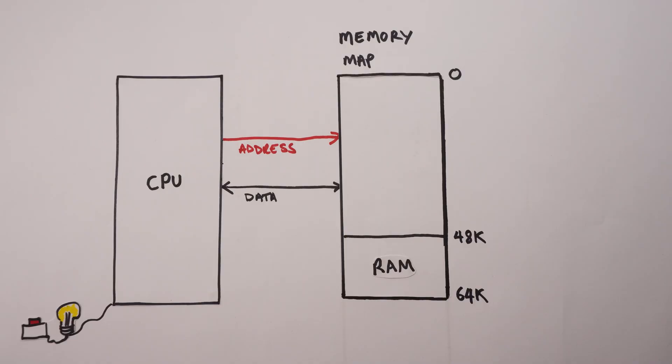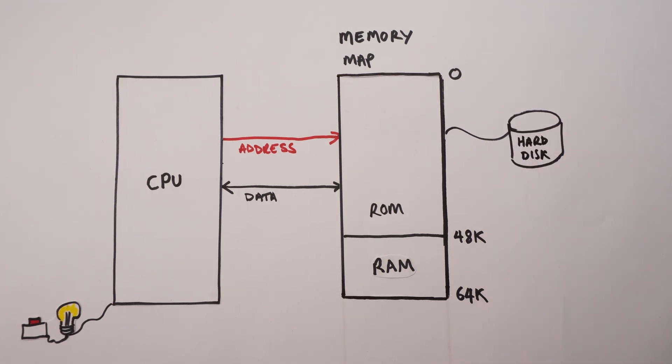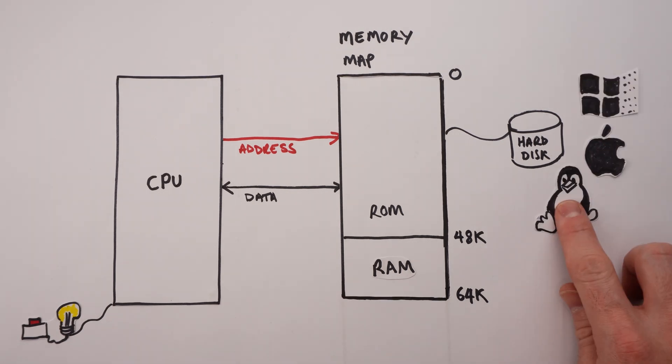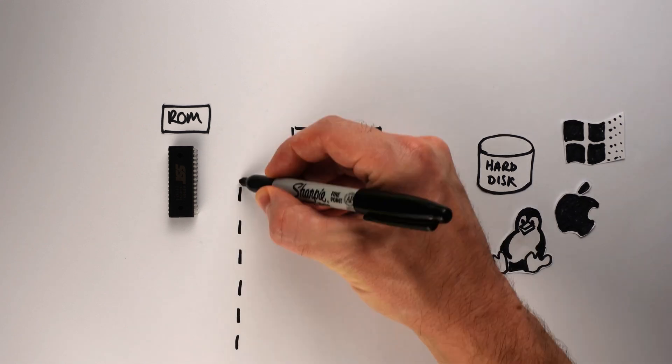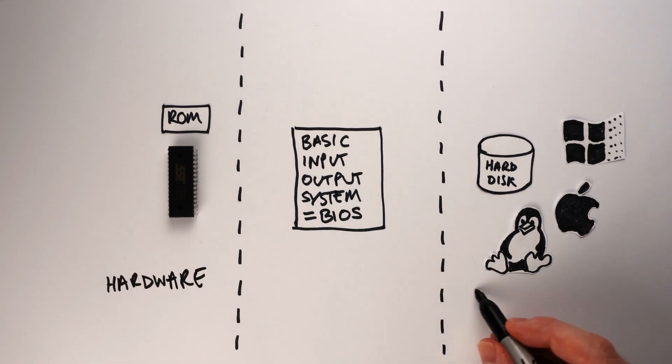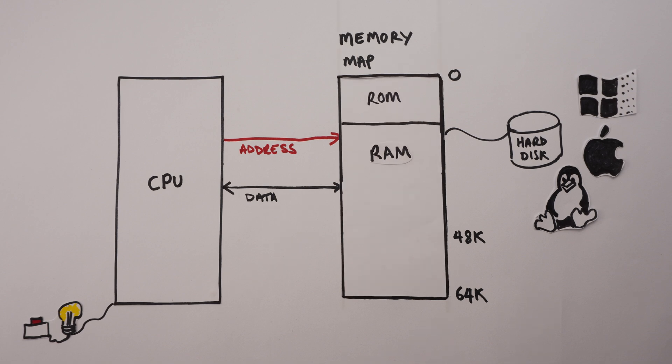Unfortunately for nostalgia nerds, we don't use cartridges so much these days. We expect our CPUs to do something useful as soon as we turn them on without plugging anything in. A solution that works better for general purpose computers is to embed a ROM into the computer at memory address 0, with a program whose job is to look for other programs to run — usually on a hard disk. On most computers this ROM program tries to find an operating system to hand over to. These built-in ROM programs are called BIOSes, which stands for Basic Input Output System. Because they sit somewhere between hardware and software, we say they're examples of firmware. Because BIOS programs are quite basic, the ROM that contains them doesn't need to be very big, giving more space for RAM.